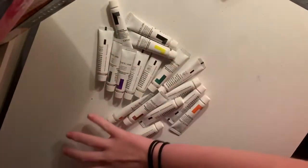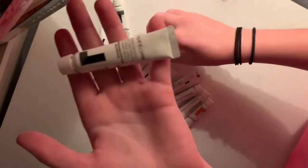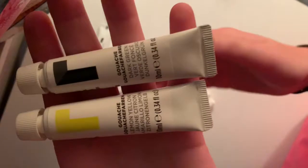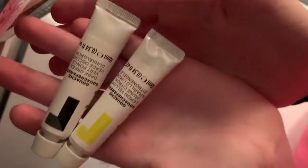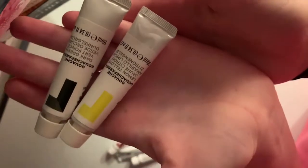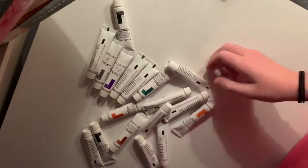Now I have an art haul. Yay. So we have these — oh, I forgot what they're called. I'll be back. Alright, I'm back. So I had to go check what brand it is. It doesn't actually say it on the tubes, but they are Reeves gouache.